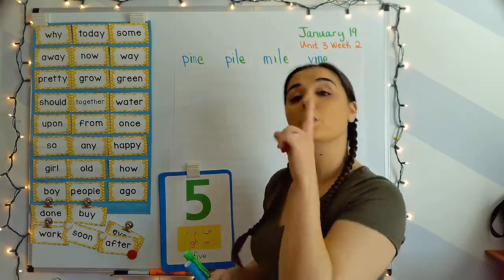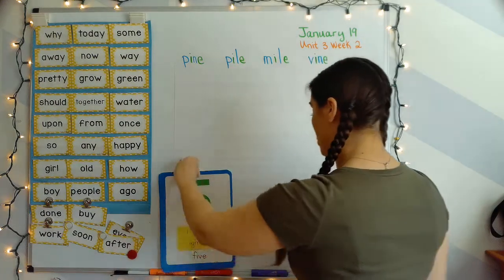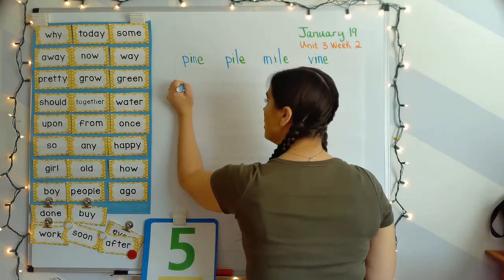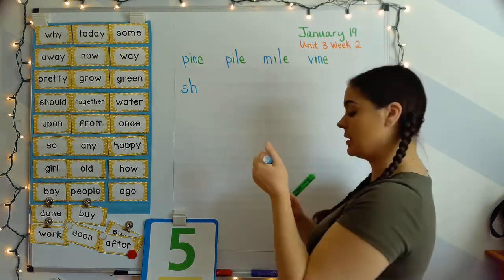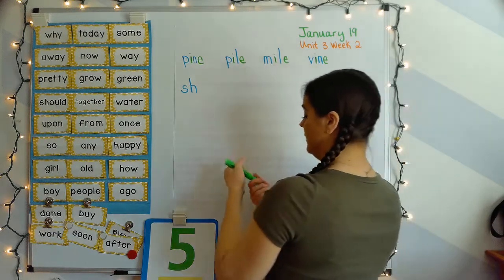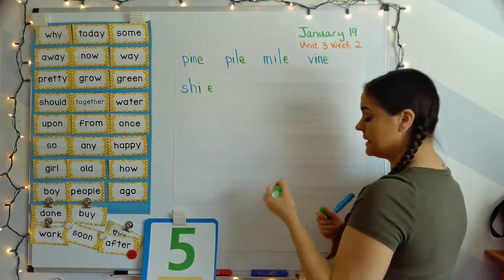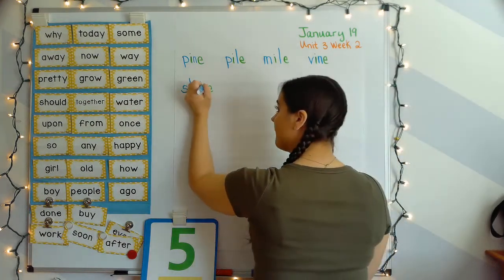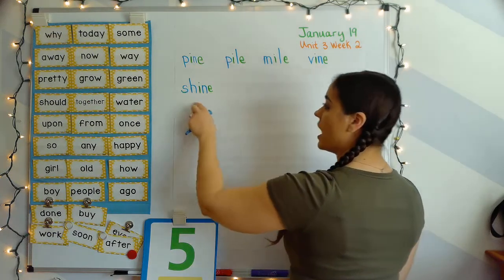Next word: shine. Your turn. SH, I, N — shine. At the beginning of the word shine, I hear that digraph — the S-H — which says 'sh,' like the shell card. I-blank-E makes that long I sound — 'I,' and N says 'n.' SH, I, N — shine.